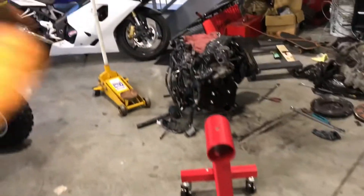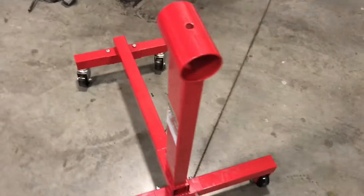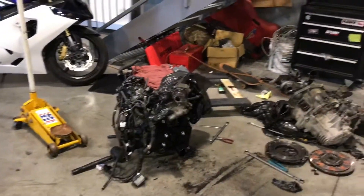The engine stand is about to come into work. We already have the bracket on the back of the engine, so we're going to put it on there. The engine is on the stand — let's take a look at it real quick.